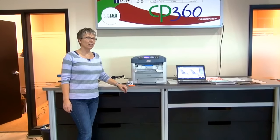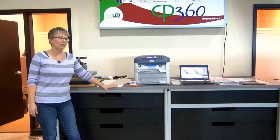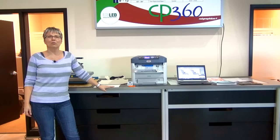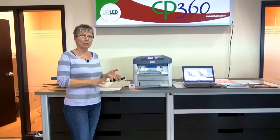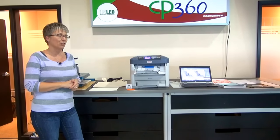Hi everybody. This is going to be our internal training course for the Okidata 7.11 printer and also the Forever FlexSoft and LaserDark material. What I'm going to do first is take you through some of the steps and then we're going to actively print both materials and apply them so you see how the entire process works from start to finish.